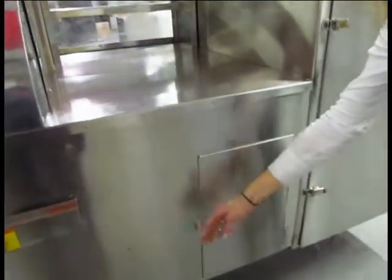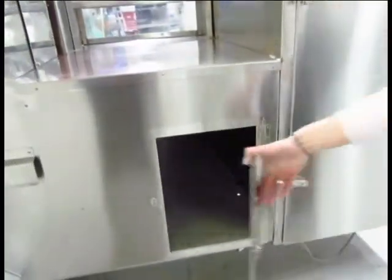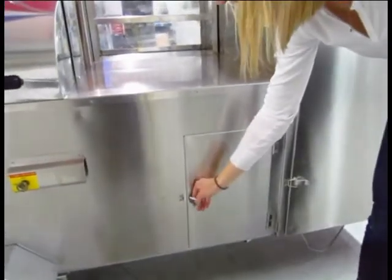Below we have storage space, which is good for buns, extra drinks that you want to keep in here, money, anything like that. And it seals tightly.